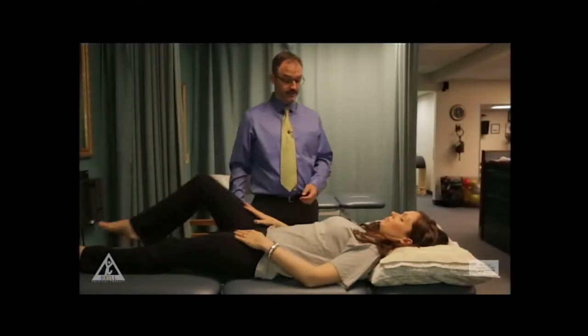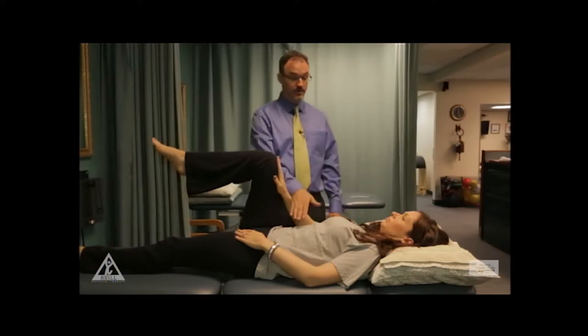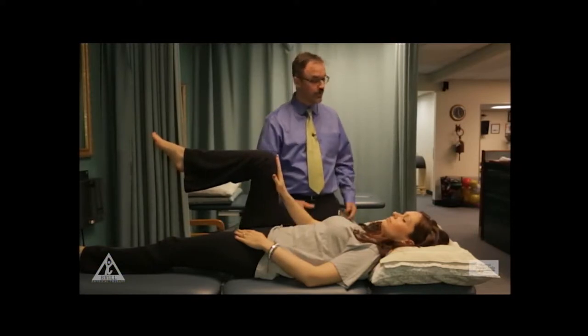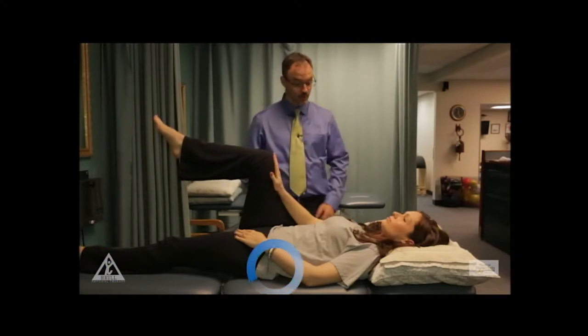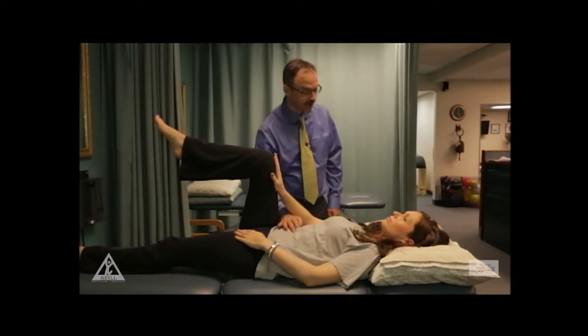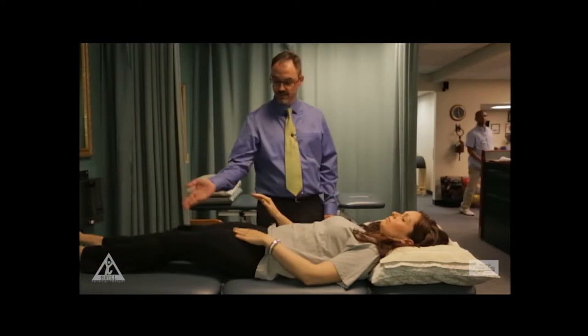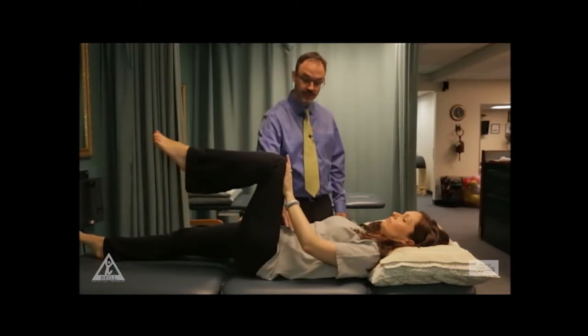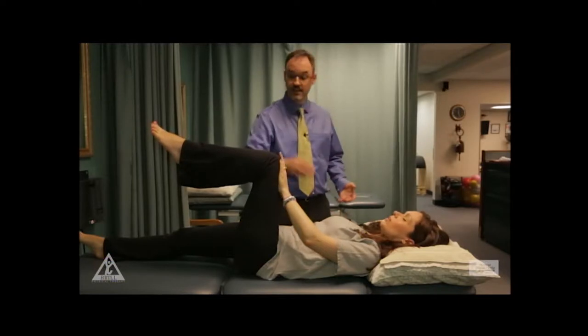Bring up your right leg again. This time you're going to press against it, and at the same time you're going to pull your navel down towards the table or bed. Give a little resistance here so that you're really pressing and working. If I put my hand here, I'll feel you working — and I can feel that right there. Hold that for three, then switch legs. Bring this one down, bring the other one up — same thing. Pull in here, I feel you working. Hold it for three like we did with the others, then bring that down.